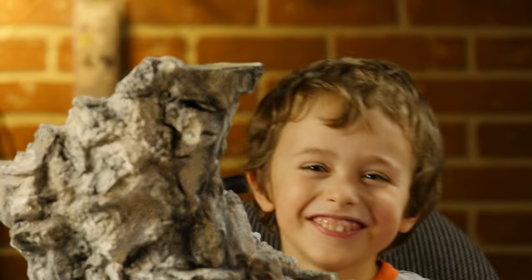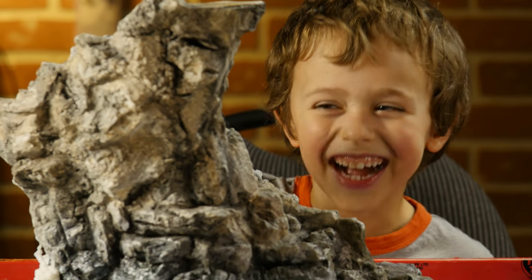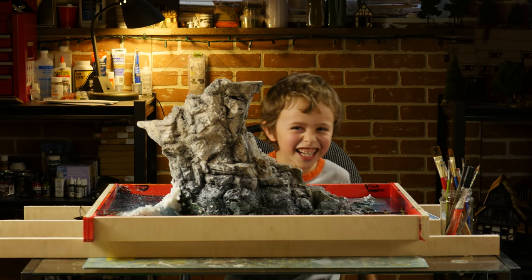Hi, this is Levi for RealTerrainHobbies. Today we're going to smash this. We're going to smash this. Awesome!